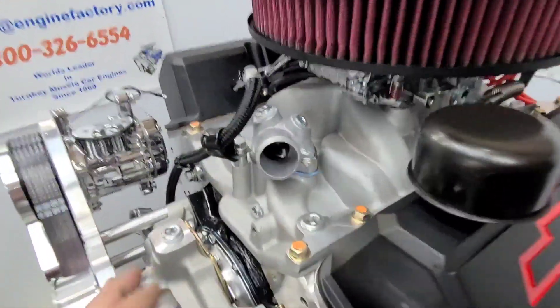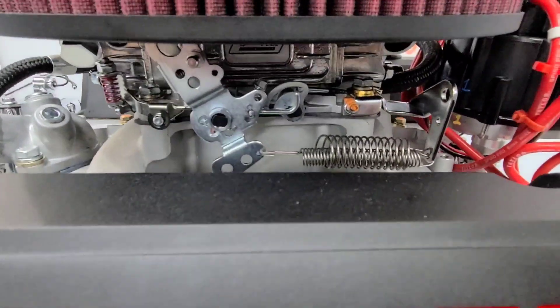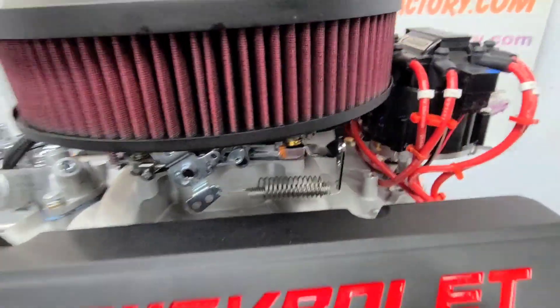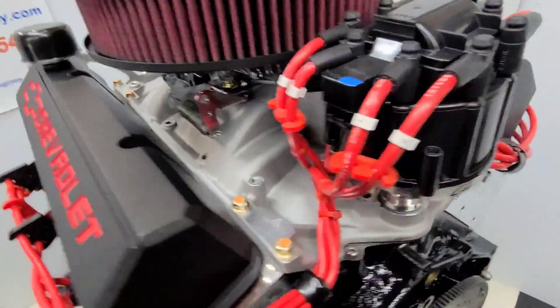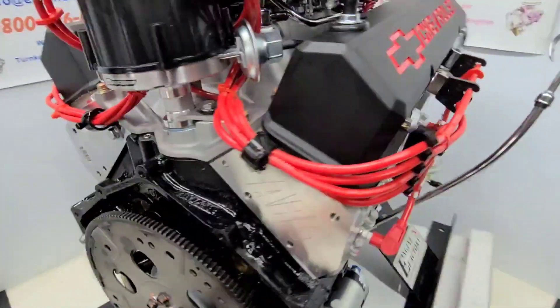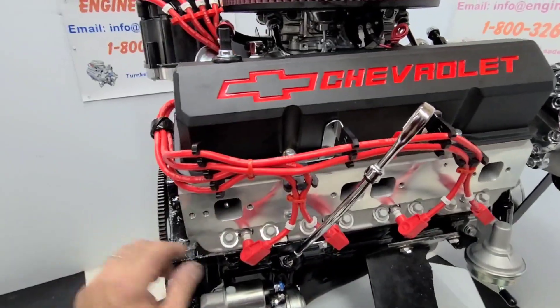Thermostat housing's on there, thermostat's installed. Quick fuel carburetor, throttle return spring, throttle cable ball — all set. HEI distributor set in place, ready to go. Real nice Taylor ignition wires in red, made in USA, with all the wire markers on there.